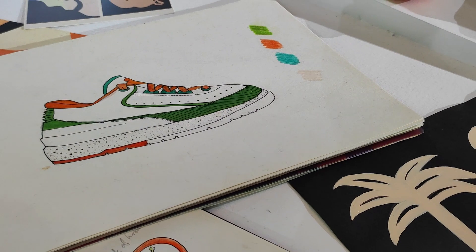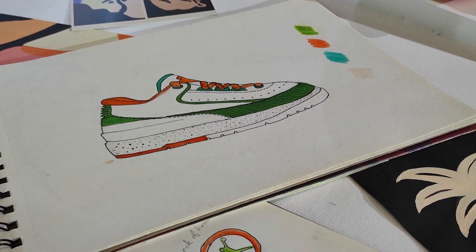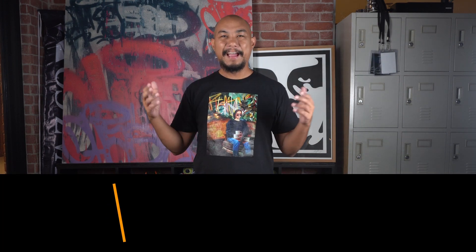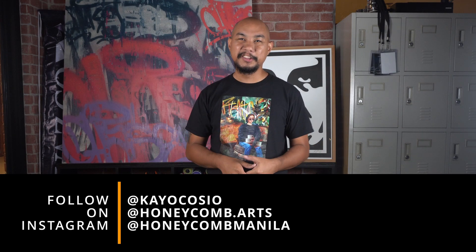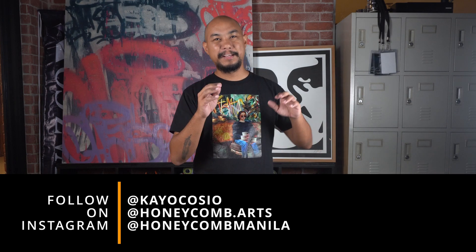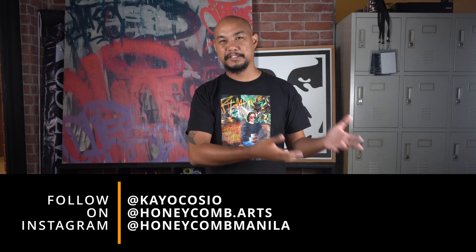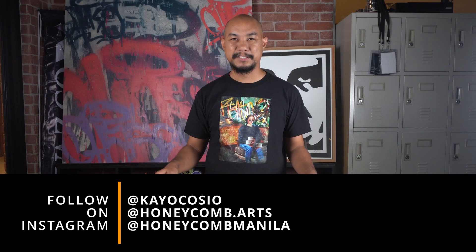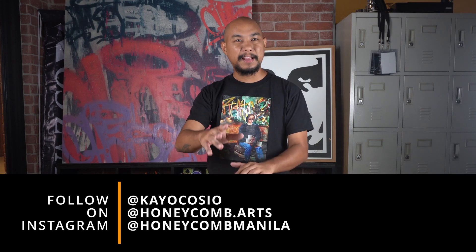I'm going to go out on a limb and say this is the best Philippine collaboration I've ever seen. It's because of the understanding that Chi has brought to the product design — understanding the audience, bringing in a new audience, having something you can wear day-to-day as a lifestyle sneaker. Kudos to Chi Loizaga-Gibbs — you killed it. And with that, we've reached the end of our review of the Air Jordan 2 Retro Low, a collaboration between Titan and Jordan Brand designed by Chi Loizaga-Gibbs.